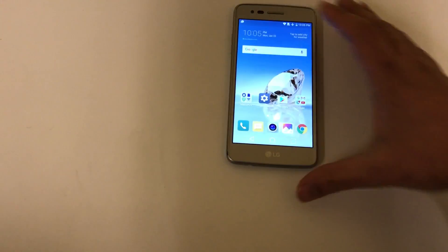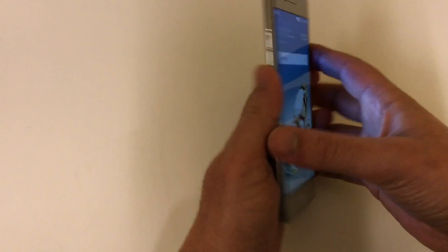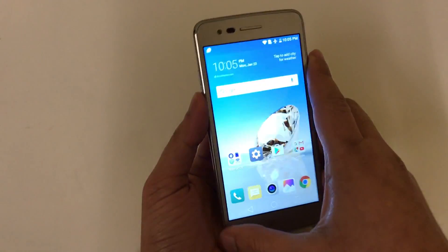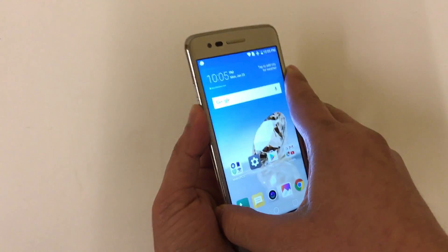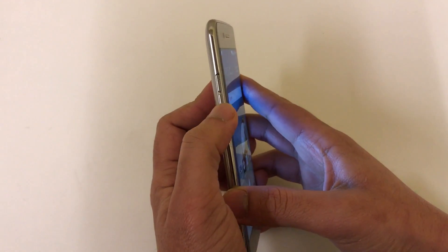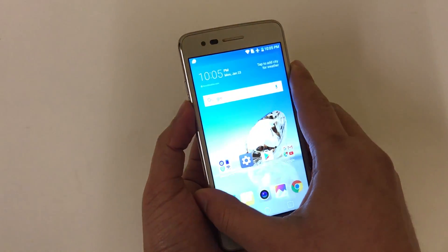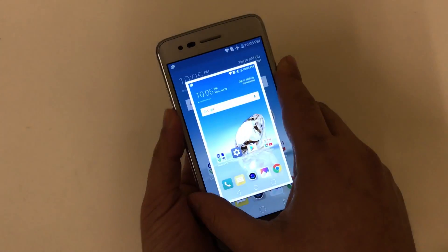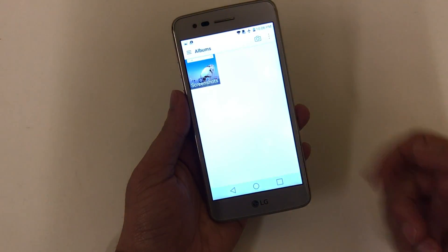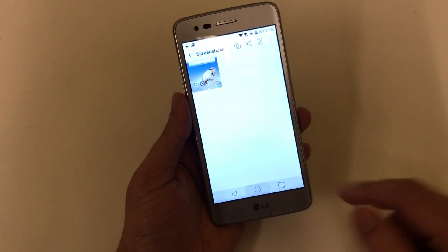All you have to do is press the power button in the back and the volume down. Now if I press it just once, nothing happens. So what you have to do is press the power button and the volume down for three seconds — one, two, three — and it takes the screenshot. That's all it is, very simple. Now let's go to the gallery and there's your screenshot.